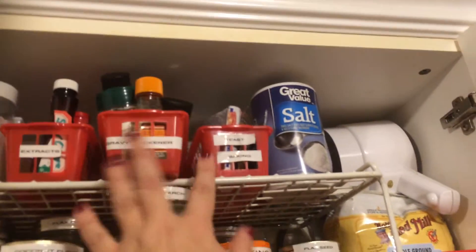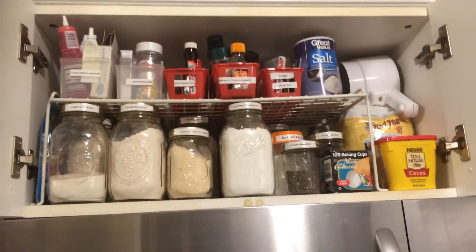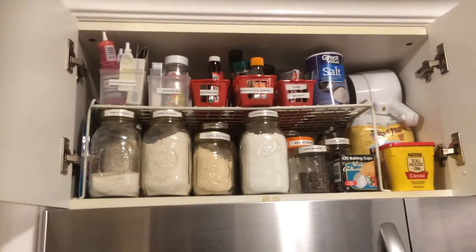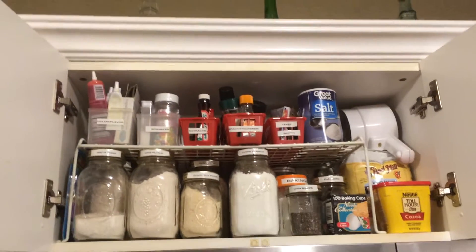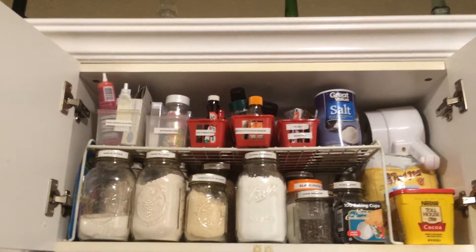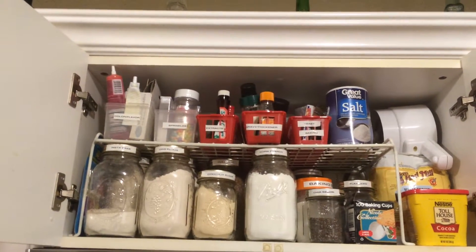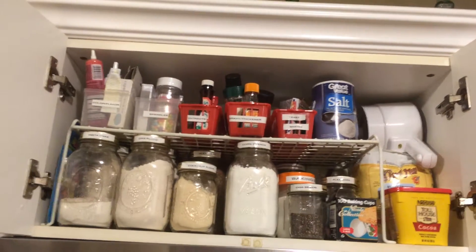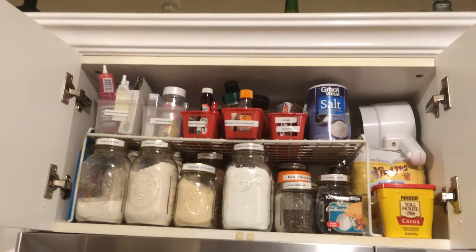It's nice to be able to come in and just pull out and go — okay, this is for my gravies, that's for my yeast, this is my organic milk, this is my cornstarch. It's all right there. We don't have a food storage area or pantry, so anything I buy in bulk I have to downsize into smaller containers in the kitchen because I just don't have the space. This is how I do it.